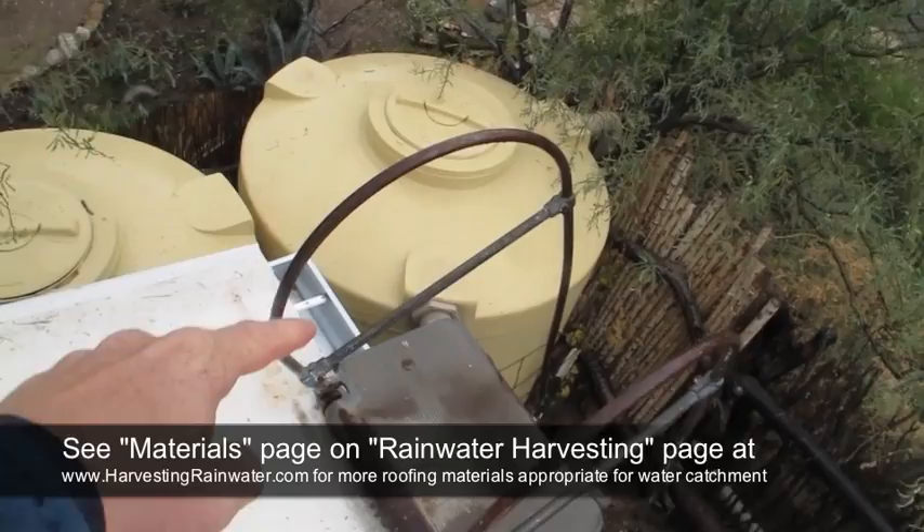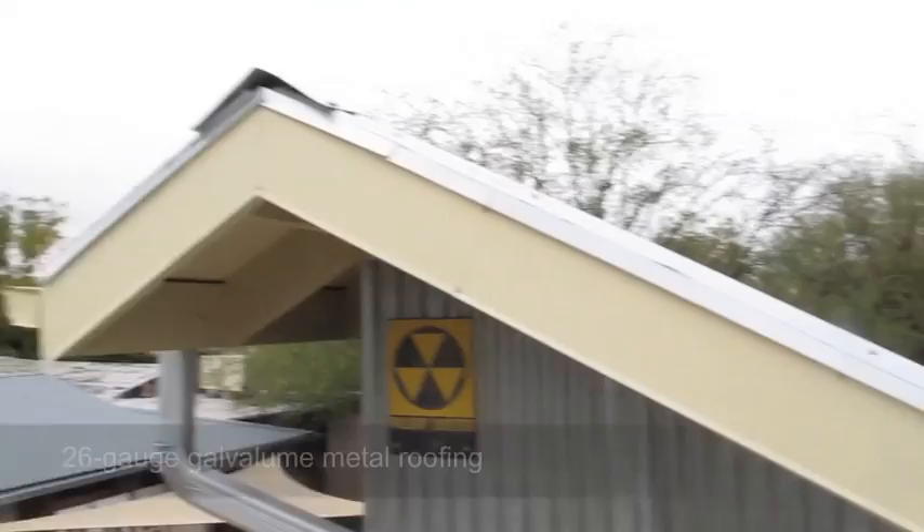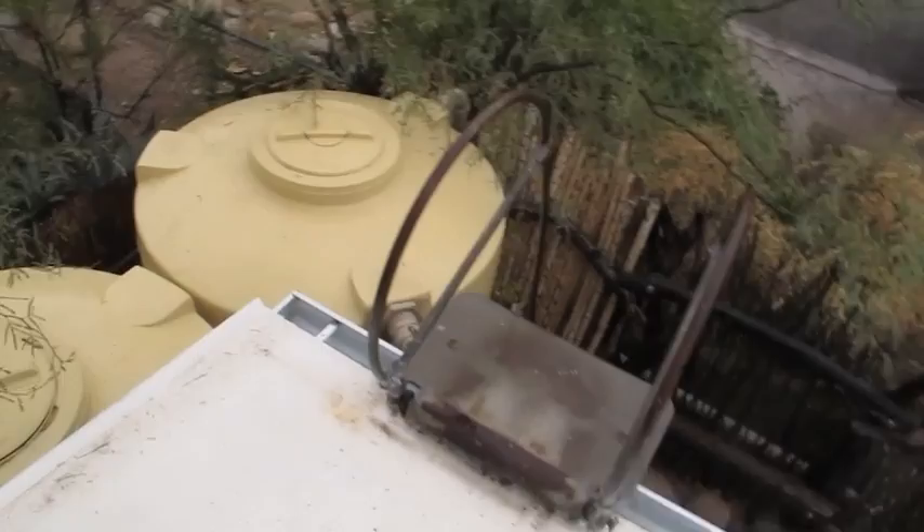That water then goes down the gutter and into these two 1,000-gallon rainwater tanks. And this other, longer section of roof goes into that gutter and also drains into those 2,000 gallons of tanks. No pumps, no moving parts — all simple gravity.